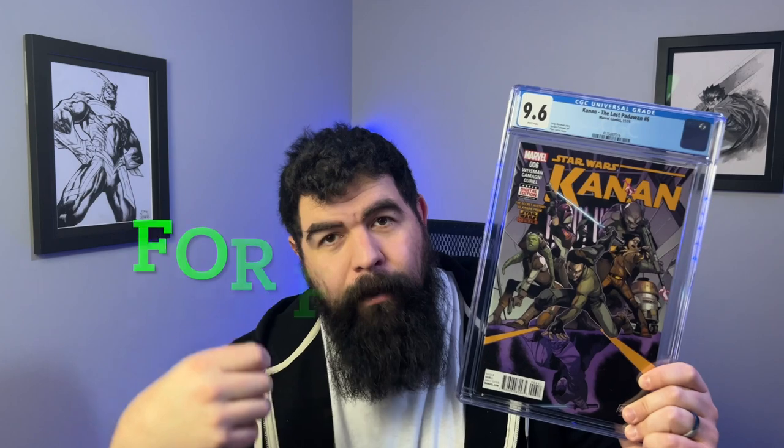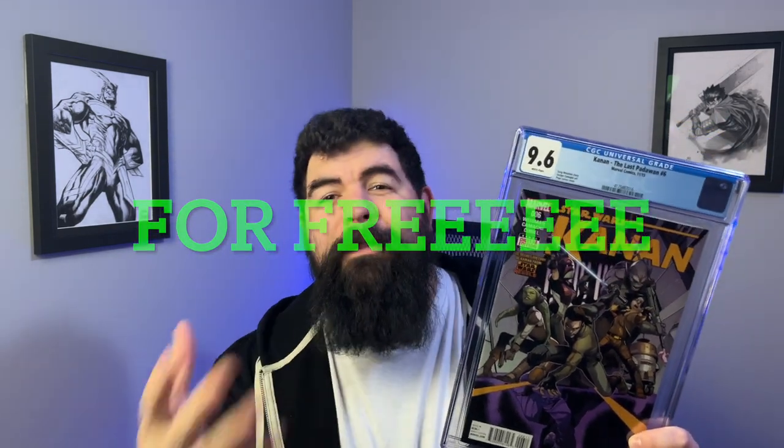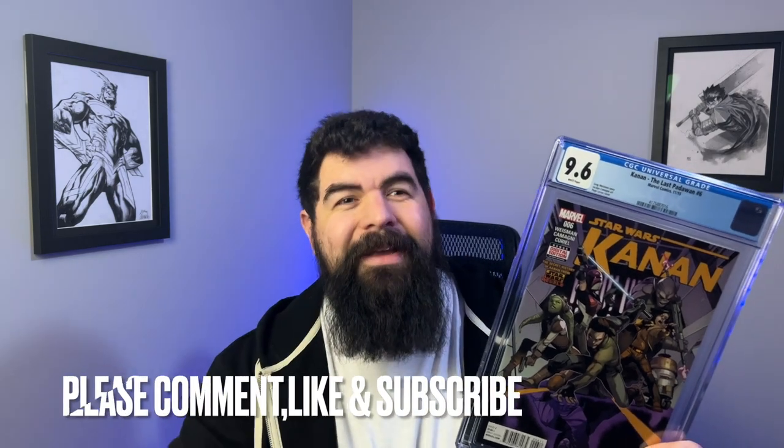Next up, we have a copy of Kanan number one, the Last Padawan. This one specifically is the first appearance of Kanan, Ezra, Chopper, Hera, Sabine, and Zeb in comics, though people also affiliate number six as important. Get both if you can and you cover both your bases. This was a nice ungraded copy that I submitted and got a 9.8 out of as well. And today I'm going to be giving away a free book from the submission — comment below with what type of video you'd like me to put out, and like and subscribe.